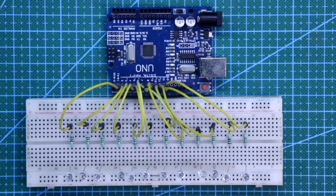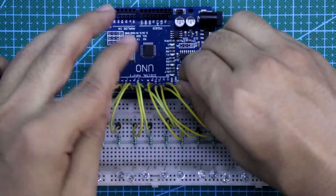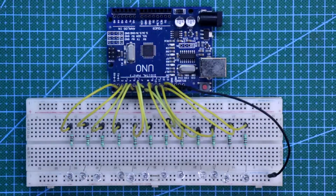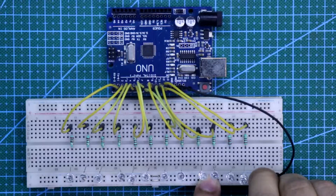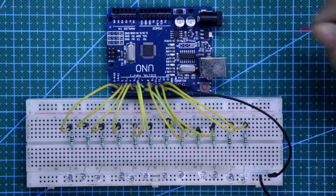These are connected. Now we have to connect the negative rail to the ground of Arduino. As I have already uploaded the program, the link of the program is given in the description below. Here it is ground and 5V power supply.